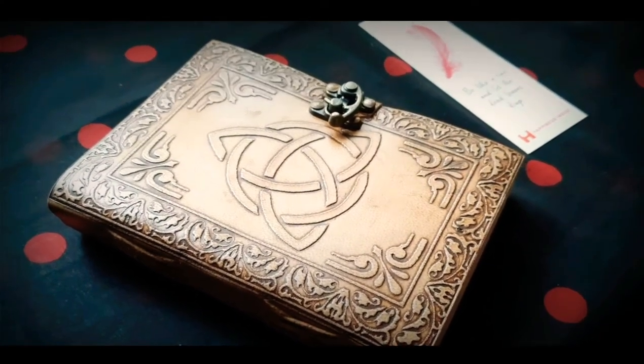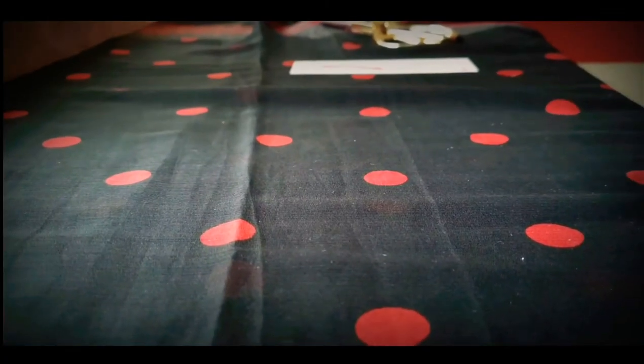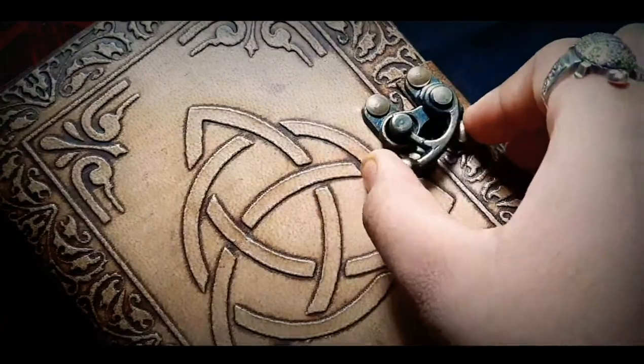Oh yes, I forgot to mention — the link to the store of this diary is in the description box, so make sure you check out the store and these diaries as well.